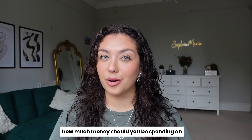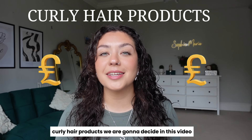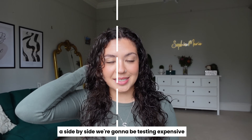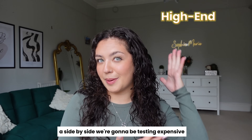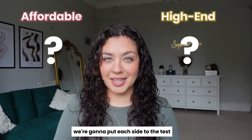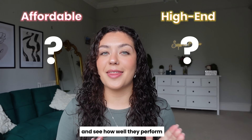How much money should you be spending on curly hair products? We are going to decide in this video because we're doing a fun side-by-side, testing expensive higher-end products versus affordable drugstore products. We're going to put each side to the test and see how well they perform.